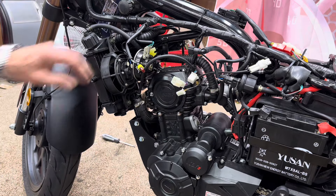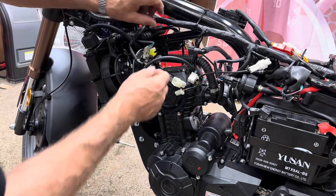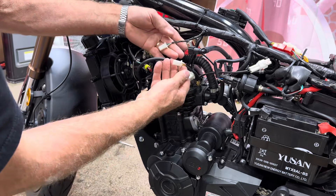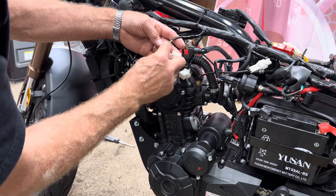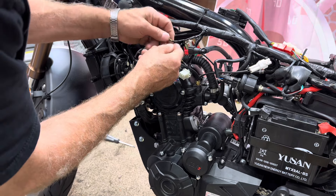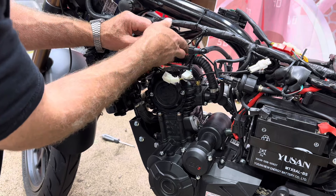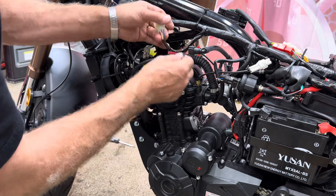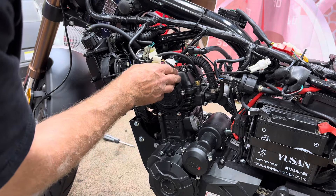That should all be good. I want to show you something on this wiring - this wiring has two plugs that look similar. Don't get them mixed up. The green and yellow with a white tracer go over to the fuel sending unit - you want that to go to that side, not the other side. Now we're ready to put the fuel tank on.